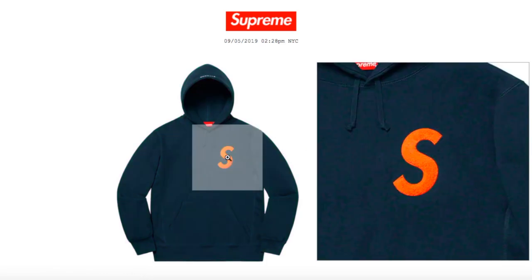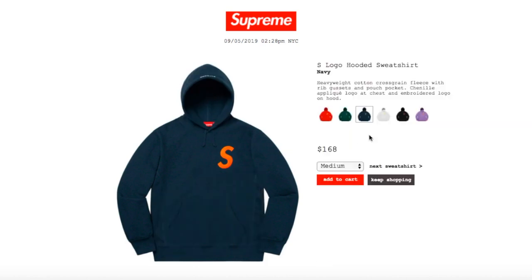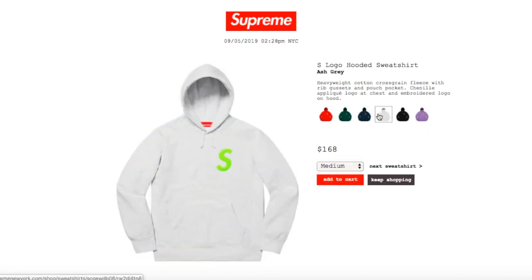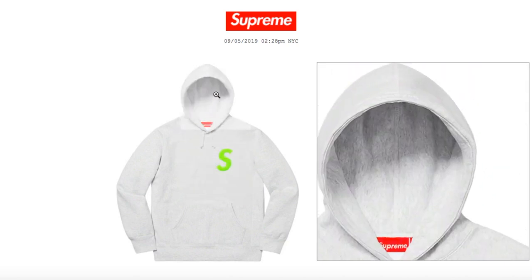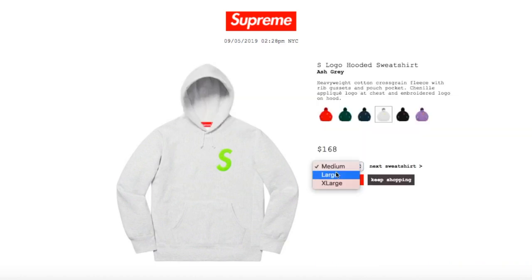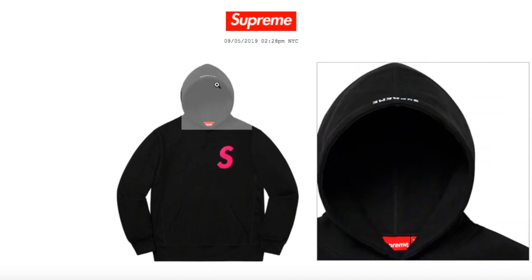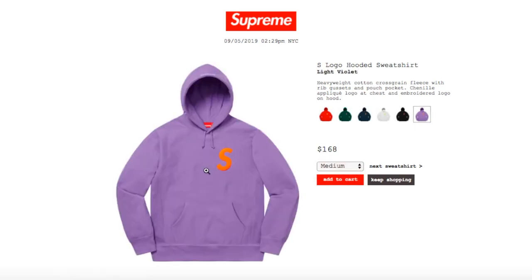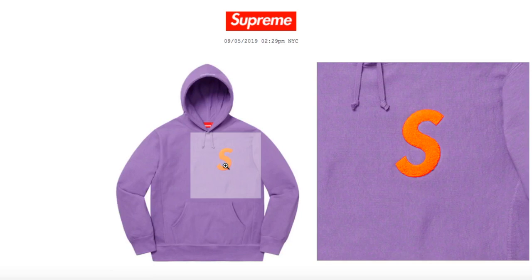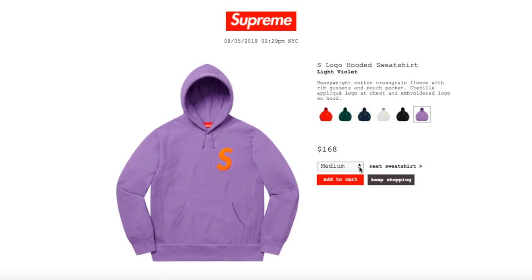Navy color has an orange S logo and 'Supreme' on top of the hood — medium, large, and extra large available. Ash gray has a neon green S logo — medium, large, and extra large. Black color has a pink S logo — medium and large, recently restocked after being sold out. Light violet color has an orange S logo — medium and large available.